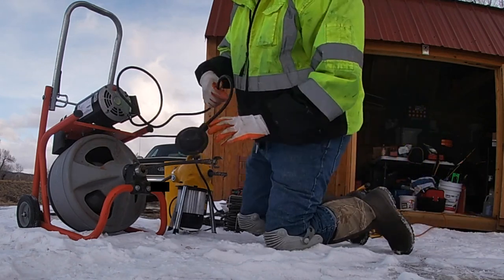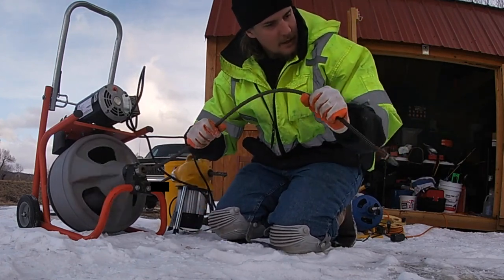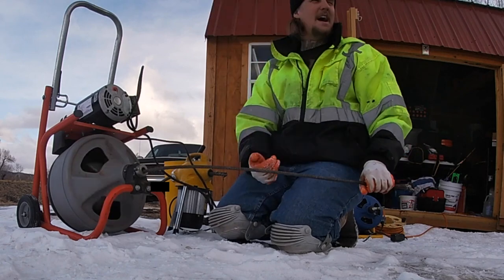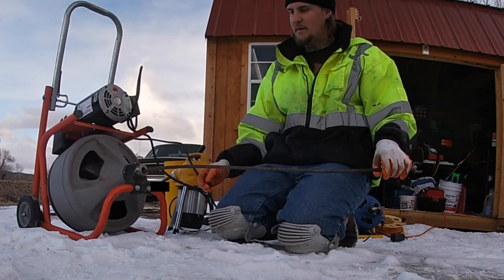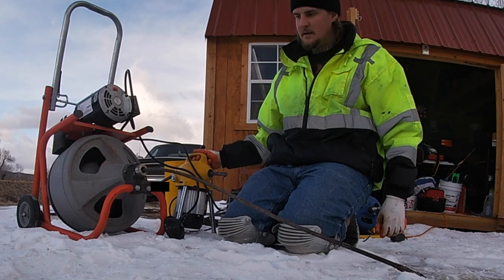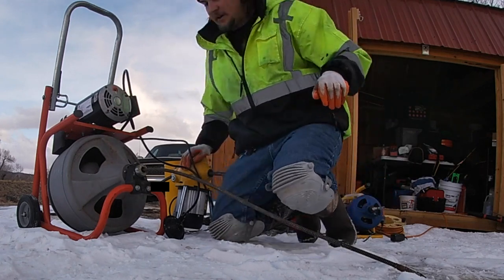Once you get plugged in, these are nice because you can get both hands on it and just go to town. The downside to this one is I think it only comes with 75 feet of cable. If I can't get it with this machine, I'll swap over to the other one if it's a smaller line or if it's inside the house.